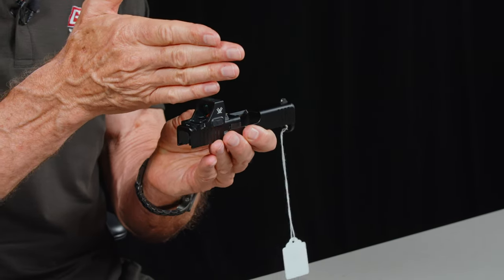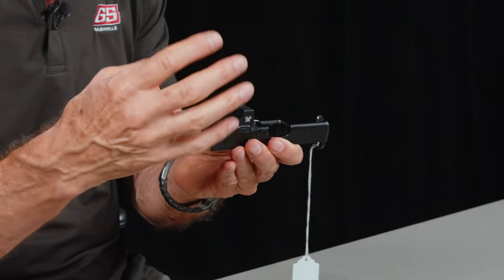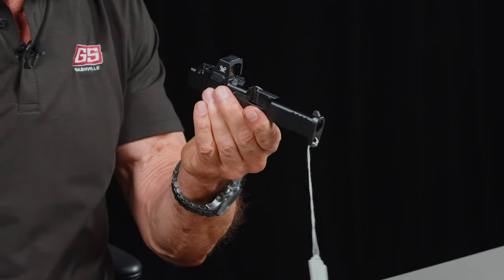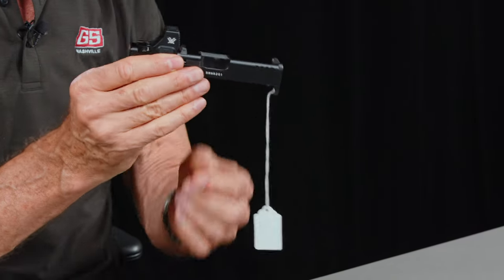Now, we do a lot of suppressor-height sights for people. When we do your Holosun 507s and other optics using the rear dovetail to co-witness with a standard optic cut, you need the suppressor sights and it works great. But if you really want to run an optic and co-witness with your factory sights, you have to go with this combat cut option. This is really a good option.